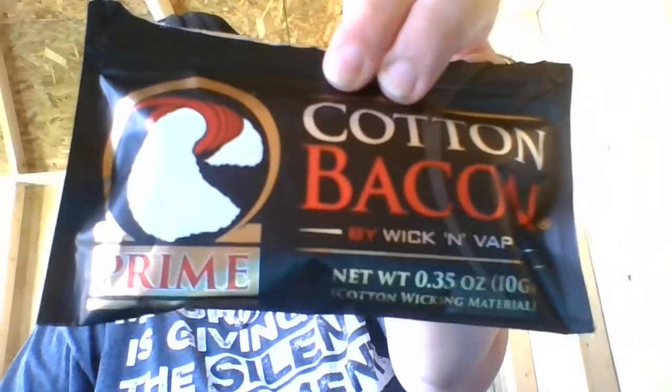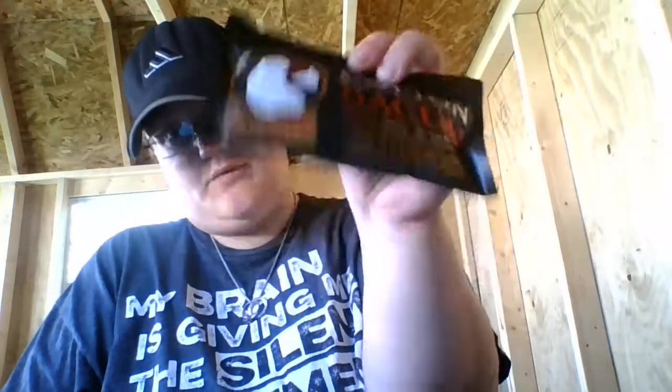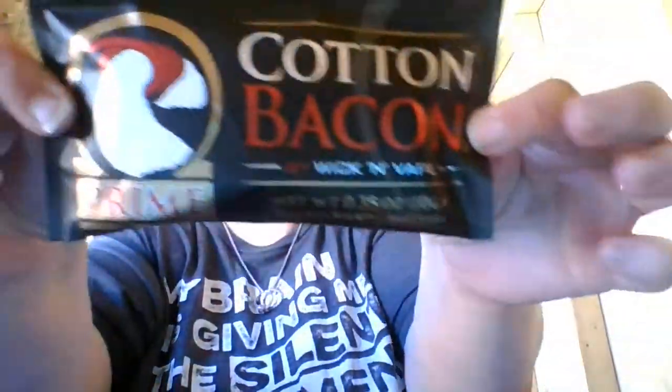I will show you guys — this is the cotton I'm using. It is the Cotton Bacon Prime. It's really good. I've had this package for two months and I've only had three re-wicks out of this package right here.